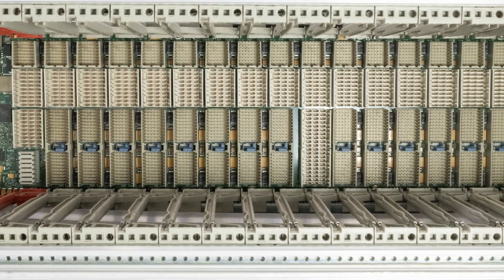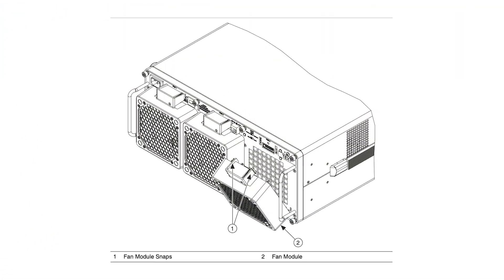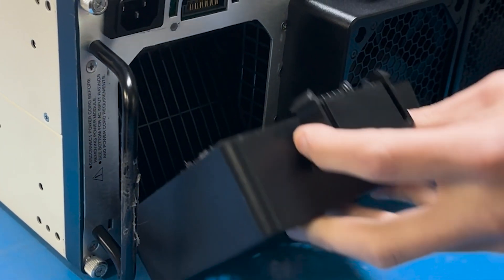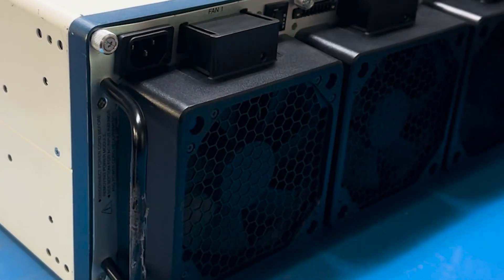Now let's dive into the features of the PXI E1085. One of its standout features is the easy fan replacement, which allows you to replace the fans in seconds without the need for tools or powering down the system, as demonstrated in the video.